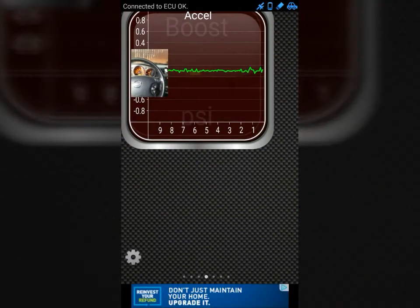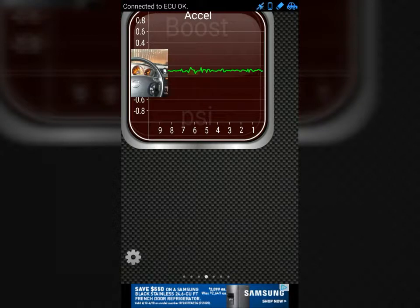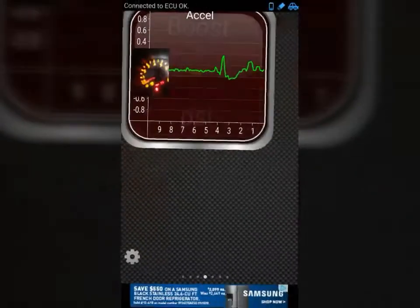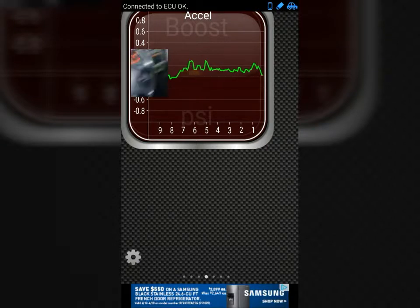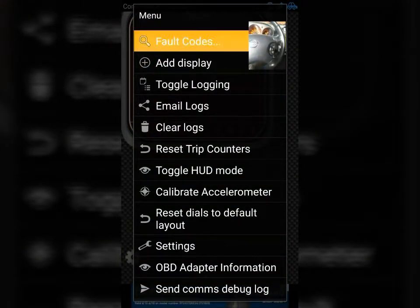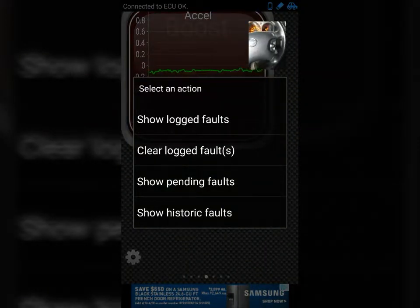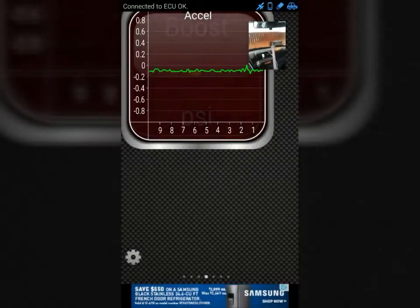Now that I've paired the Bluetooth with the OBD2 scanner device, I'm able to find the fault codes. I have a check engine light on. The main thing I got this for was to try to find the fault codes, but it's very helpful with other things as well. I want to show all fault codes — it's going to pull up any codes available in the computer.